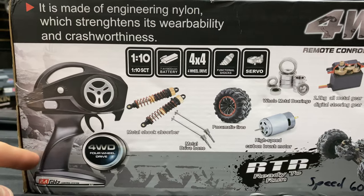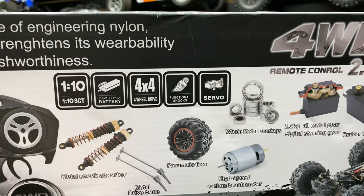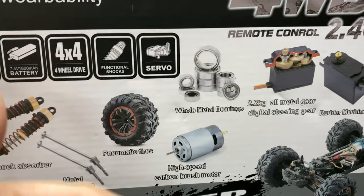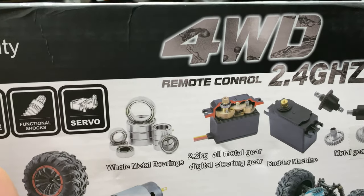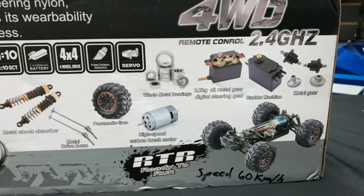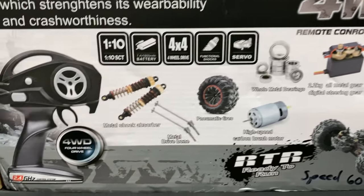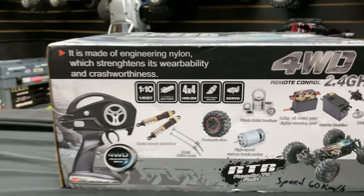The radio is not too bad, I'll have to check that out. Once you get this thing out, you can see metal shock absorbers, metal dog bones, and although the listing shows a brushed motor, this thing does come with the brushless system. It has full ball bearings, a 2.2 kilogram all-metal gear digital servo. Specs say it goes 60 kilometers per hour, roughly 37 miles per hour. It's RTR — the only thing you need is three double-A batteries for the radio.